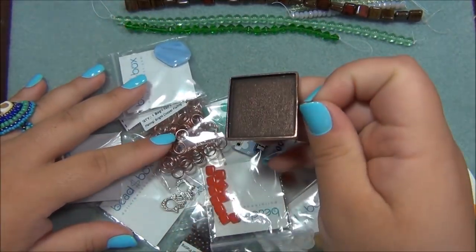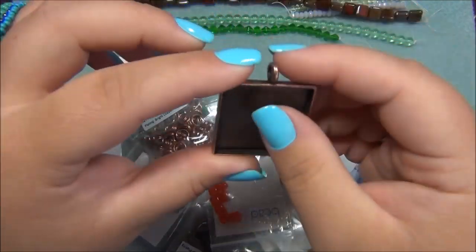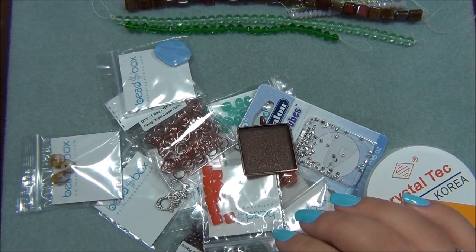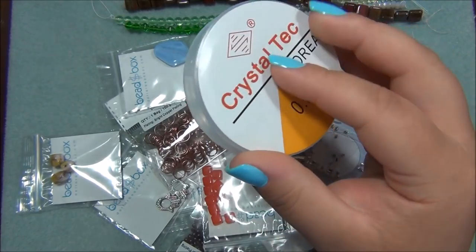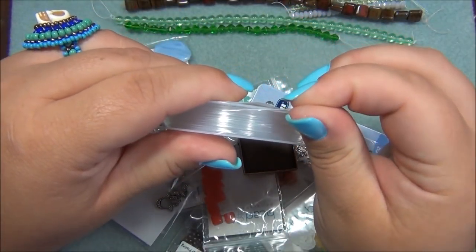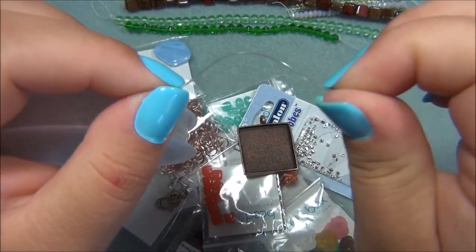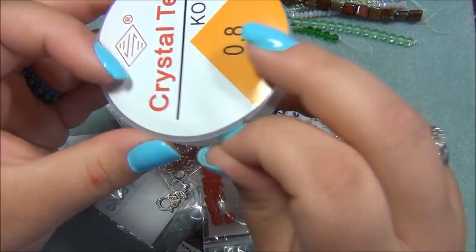Oh my gosh, look at this — that is awesome, I'm really excited about that. Crystal tech stretch cord — so that's this here. I got this in a previous box too. Stretch cord is always nice to have, and I like the thicker stretch cords because they seem to last longer when you make bracelets out of them.